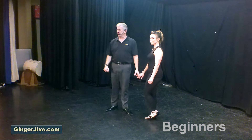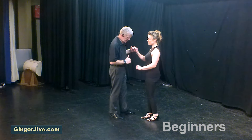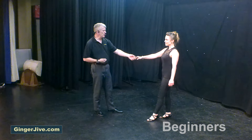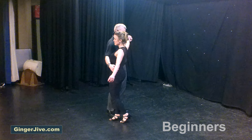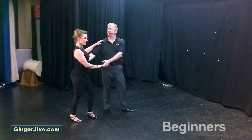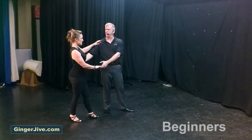Here we go, we're going to start with our first move, Barry. Guys left to the ladies right, nice and close, pushing away with the back of the left hand as we both take a step away. Draw the ladies into your side, right hand is on the ladies hip, left hand comes up to your left shoulder.